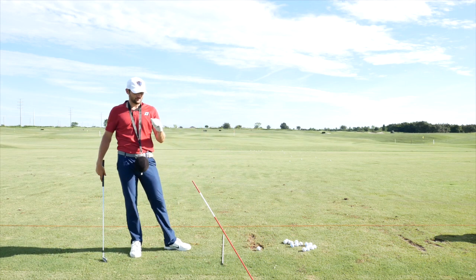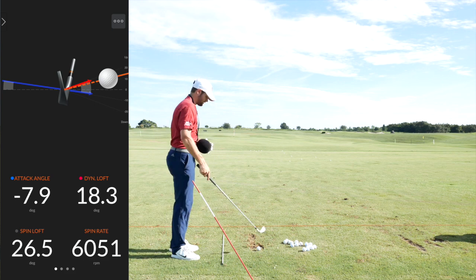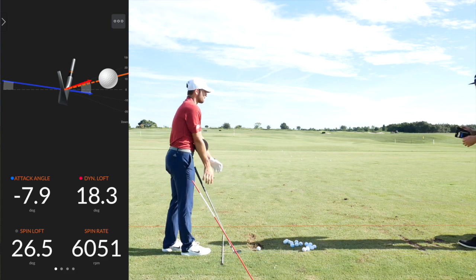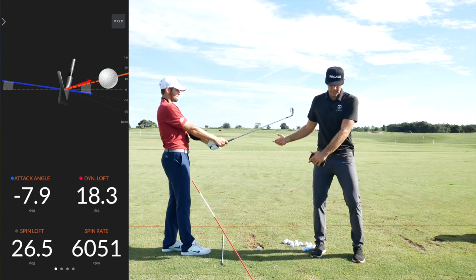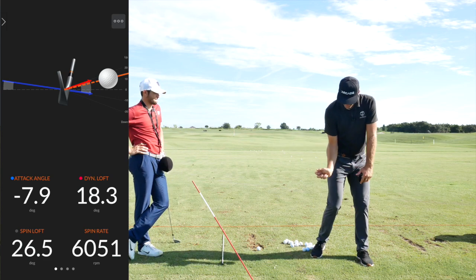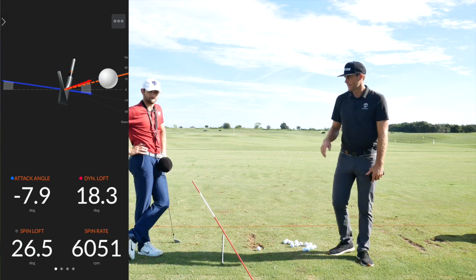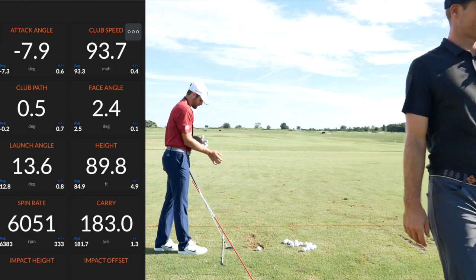Attack angle comes up at seven down — that makes sense for a late drop. For Artem and good players like him, as he transitions he's so good at loading the club that it ends up getting a little narrow and a little steep. That miss tends to send the ball more right, which he hates. The exaggerated feel is the fix.